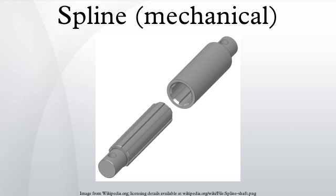There are several types of splines. Parallel key spline, where the sides of the equally spaced grooves are parallel in both directions — radial and axial. Involute spline, where the sides of the equally spaced grooves are involute, as with an involute gear, but not as tall. The curves increase strength by decreasing stress concentrations.